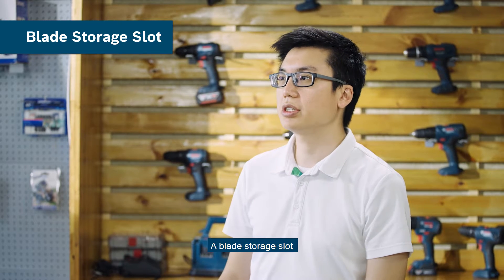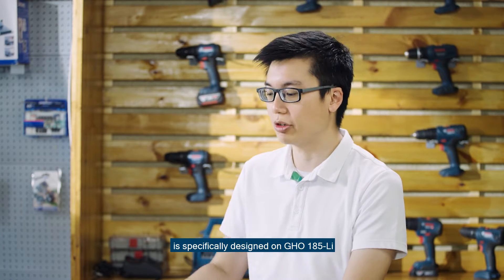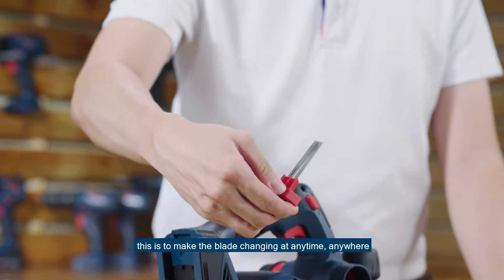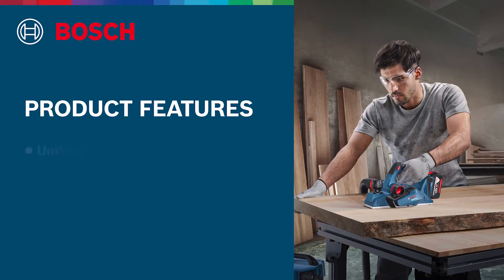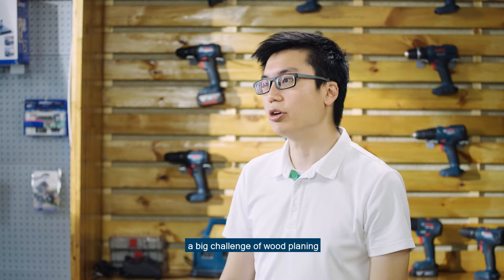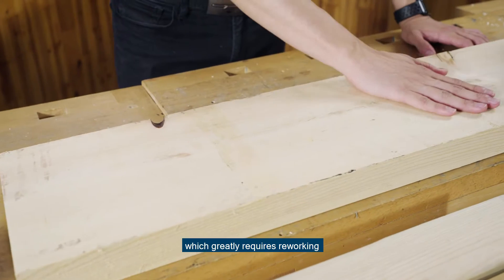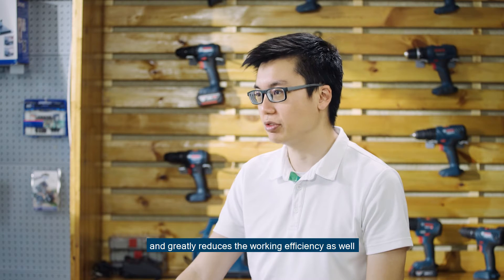A blade storage slot for keeping two TCT blades is specifically designed on the GHO 185. This is to make blade changes possible at any time, anywhere. In daily work, a big challenge of wood planing is that the planer cannot provide ideal flatness, which greatly requires reworking and greatly reduces working efficiency as well.